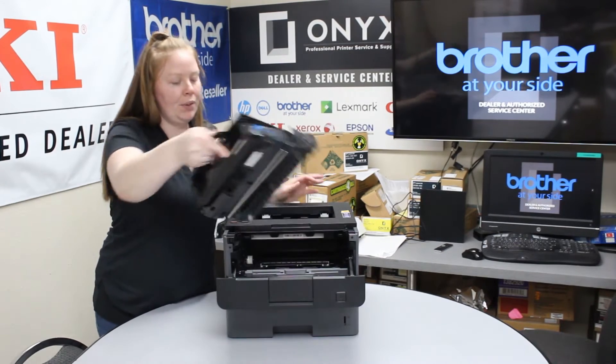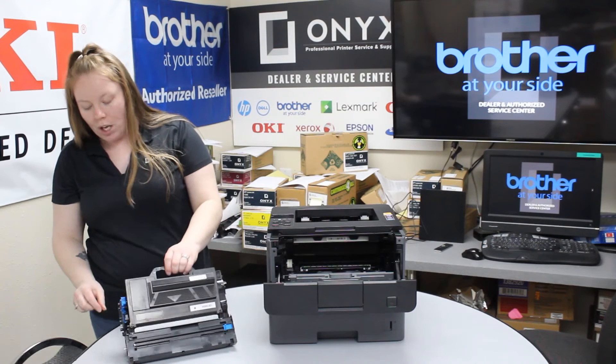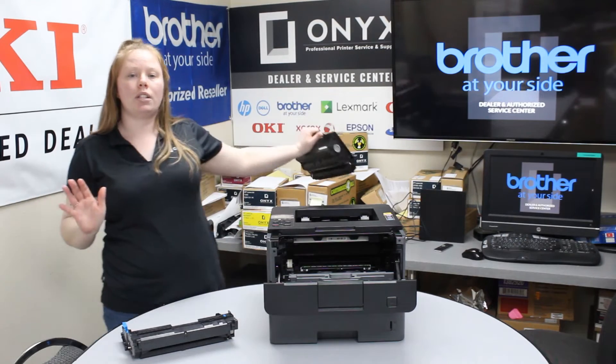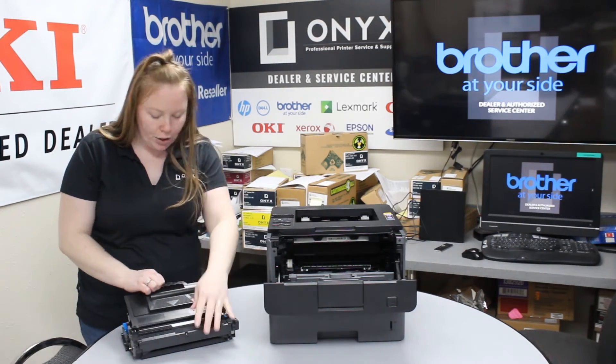Pull this lever and then what you're going to want to do is separate the toner and the drum. So you have this blue lever right here — if you press that it will release your toner. Set your old toner to the side, unbox your new one, and then just follow your guides.